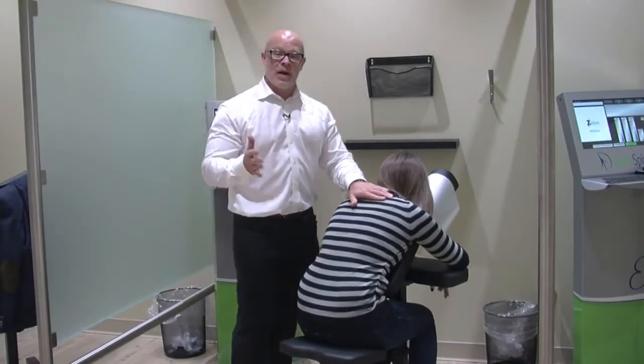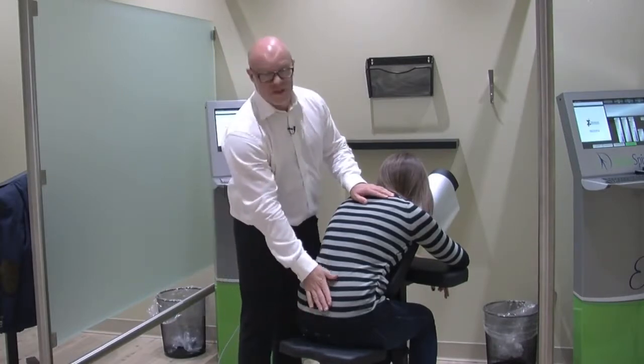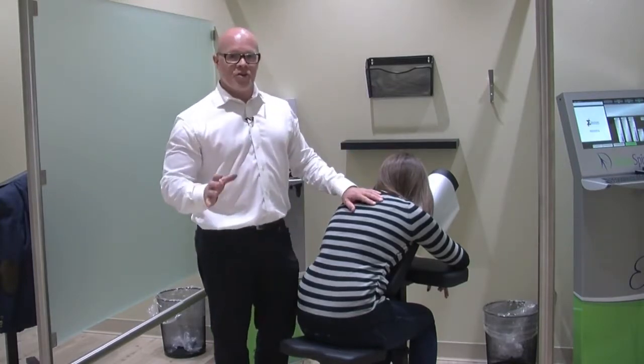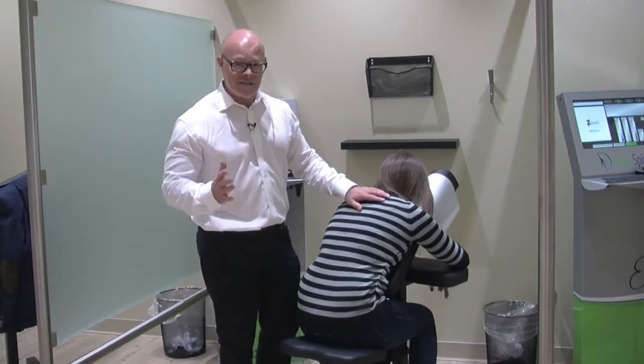Hey everybody, it's Dr. Kelly with Divine Spine. If you or somebody you know is suffering from a low back condition, low back pain, disc injury, maybe sciatica when that pain goes all the way down your legs, I want to let you know what you'd expect from a treatment here at Divine Spine, because it's quite different.